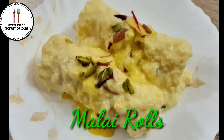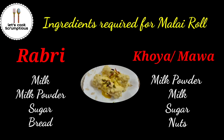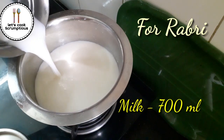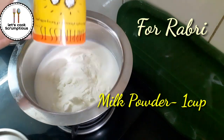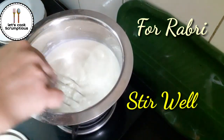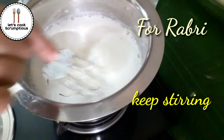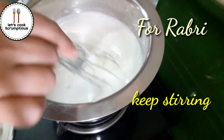Hey foodies, let's cook scrumptious malai roll! For this we need rabdi and khoya. For rabdi, take 700 ml of milk, add milk powder one cup, and keep stirring so that no lumps are there. Now add a few saffron strands for good flavor and yellow color, and keep stirring.